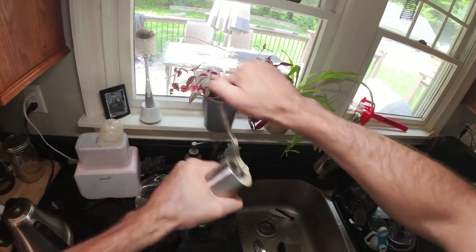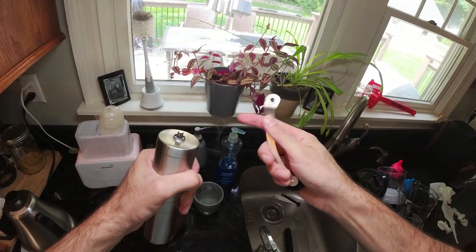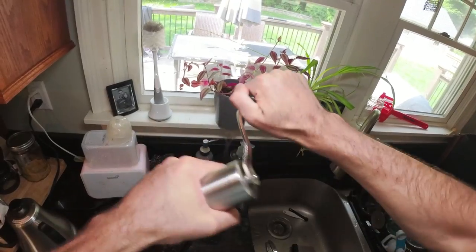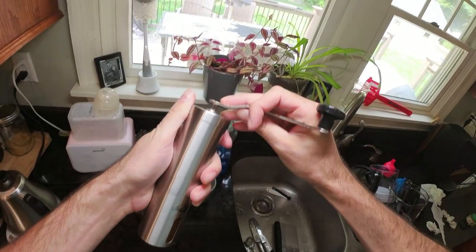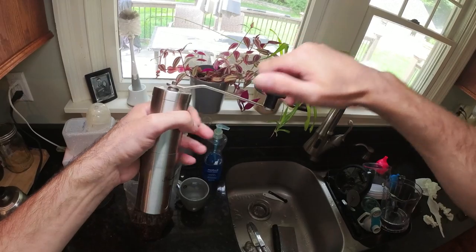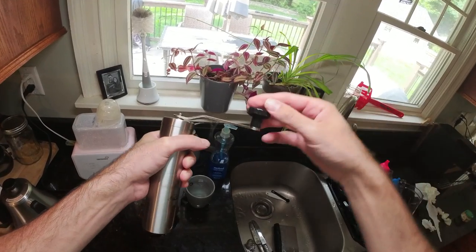Another thing that'll happen is you'll be grinding away and the handle will just pop off if it's not perfectly on there. That happens to me pretty frequently, which I find a little annoying. You have to get into the habit of applying downward pressure to make sure the handle doesn't pop off.